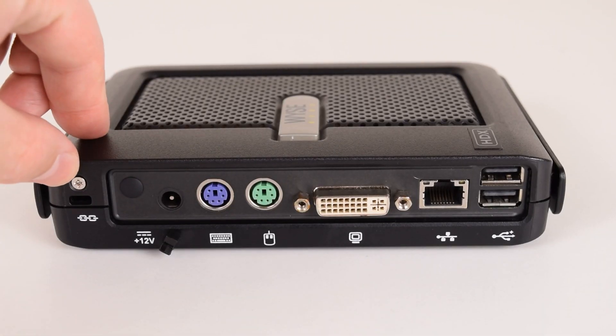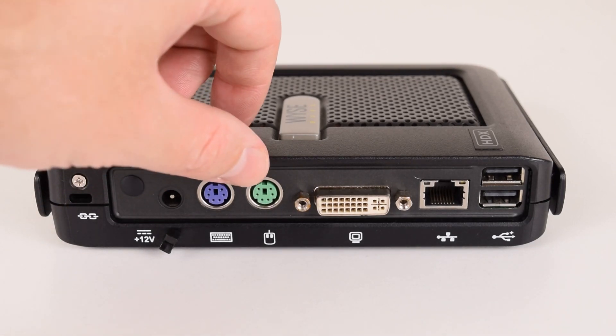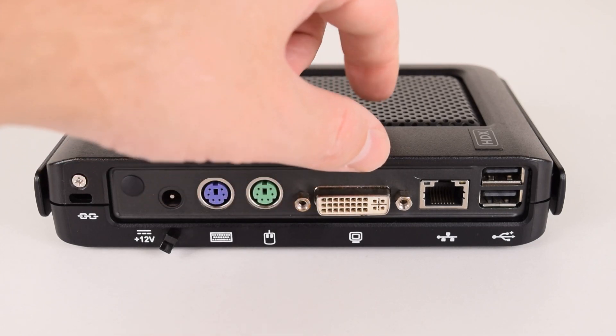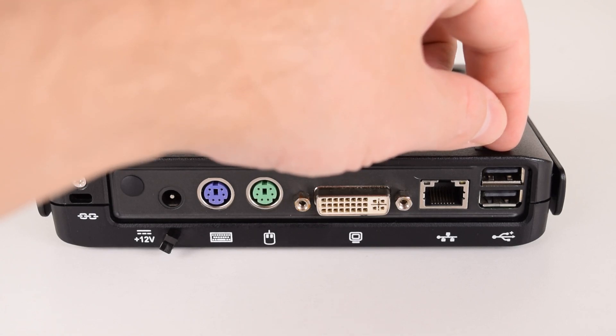At the back of the unit we've got one screw to open the case, a Kensington lock, here goes the power supply. Two PS/2 ports, DVI output but carries an analog signal, so with a DVI to VGA adapter you can use a VGA monitor, Gigabit Ethernet, and another two USB 2.0 ports.